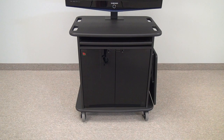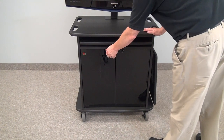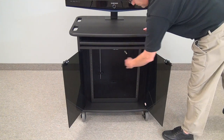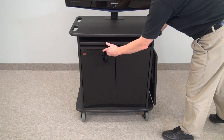Welcome to the VFI 103324 Multimedia Stand. This is a basic utility multimedia stand. It has a pull-out keyboard drawer on the interior. It has 12 rack units of rail that comes in the unit already pre-assembled. Both doors lock.